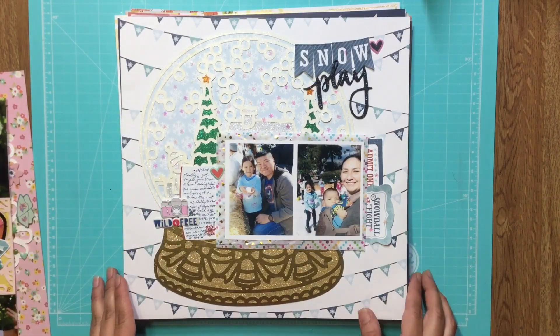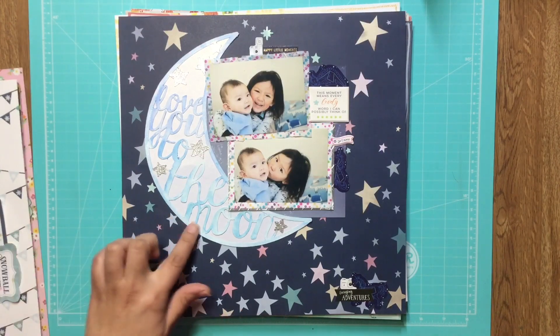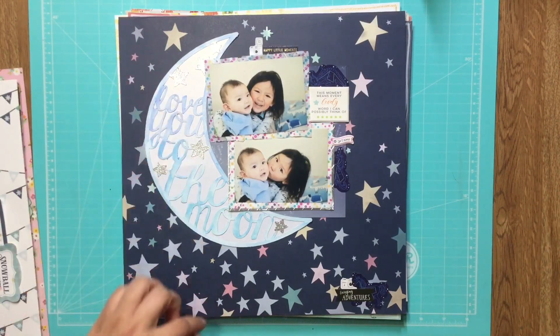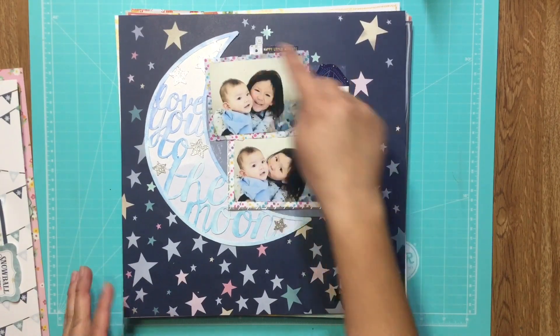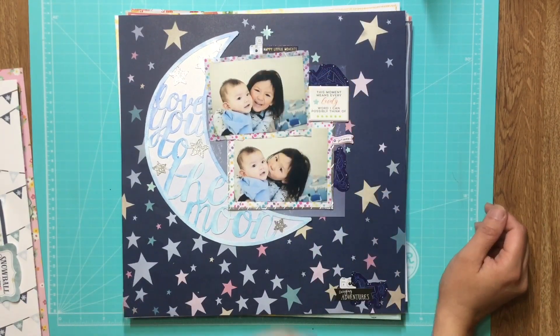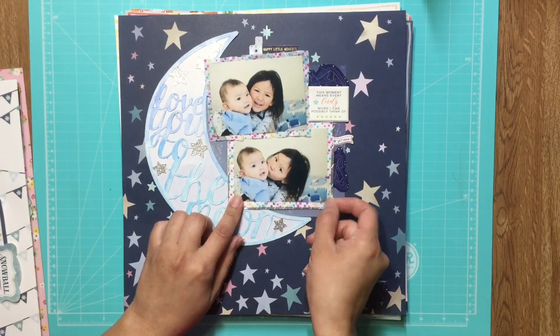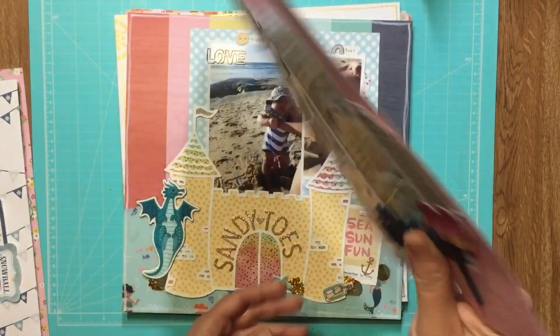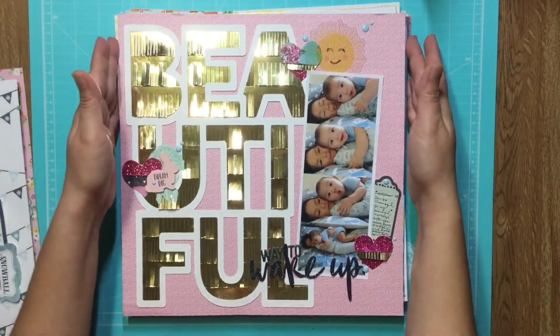Another cut file, this one's also by Paige Evans. I watercolored first and then embossed the stars. I used some of Shamel's Ahead in the Clouds here, plus little things from my stash, some embossed foil paper, and tissue paper for layering in the back.